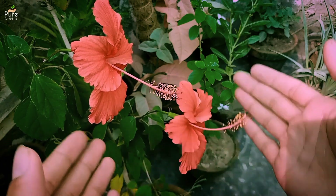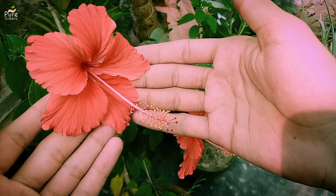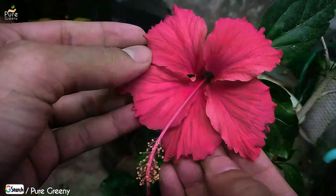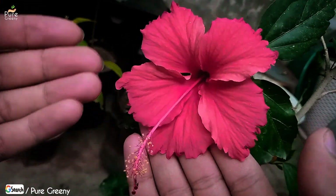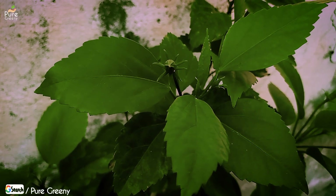The most important thing for growing hibiscus plant fast is to understand its season of growth. Hibiscus plant is a permanent plant that grows all around the year, but the maximum growth appears in the summer days. Its season of growth starts as spring comes. In the summers the weather is very ideal for hibiscus plant and at that time you will find really fast growth.